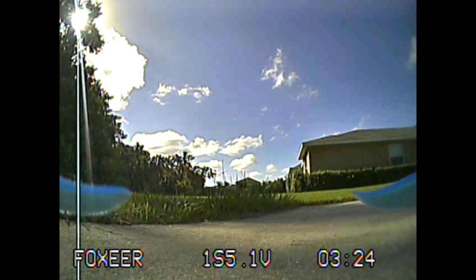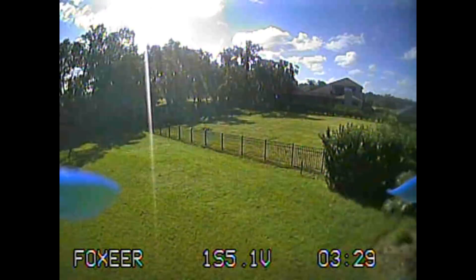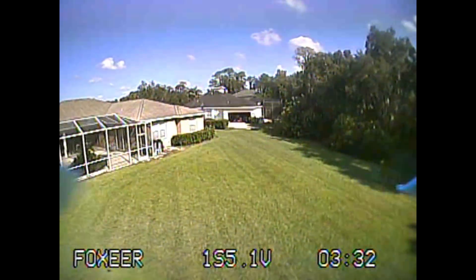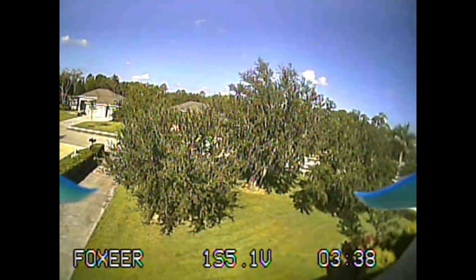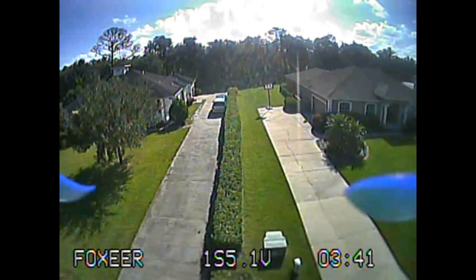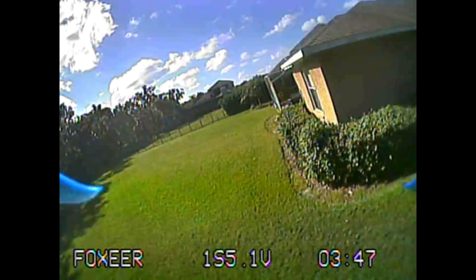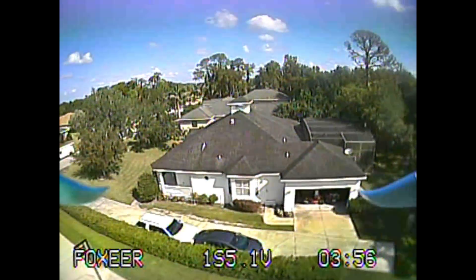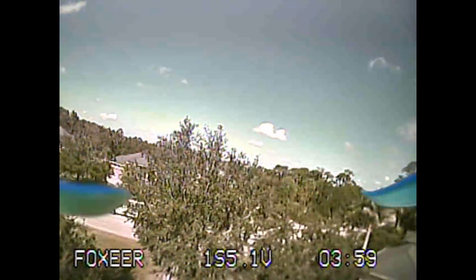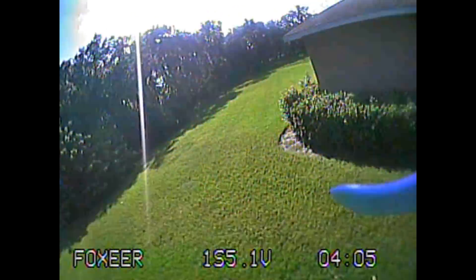In the flight footage, you'll notice the Foxeer OSD is on screen rather than the Betaflight OSD. That's because I didn't have the proper 3-pin plus 2-pin pigtail cable needed to use the joystick to change or turn off the camera OSD. The Mamba stack does have a built-in OSD that works fine — the issue is the two OSDs conflict, and the camera wins.